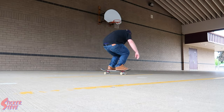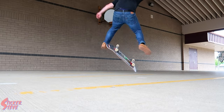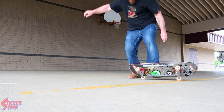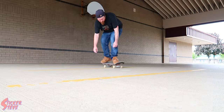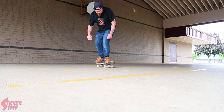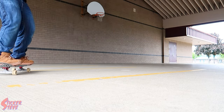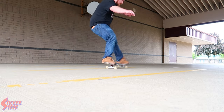Alright, let's try some nollie backside heel flips. For some reason, while trying the nollie backside heel flip, mud and bailing it.